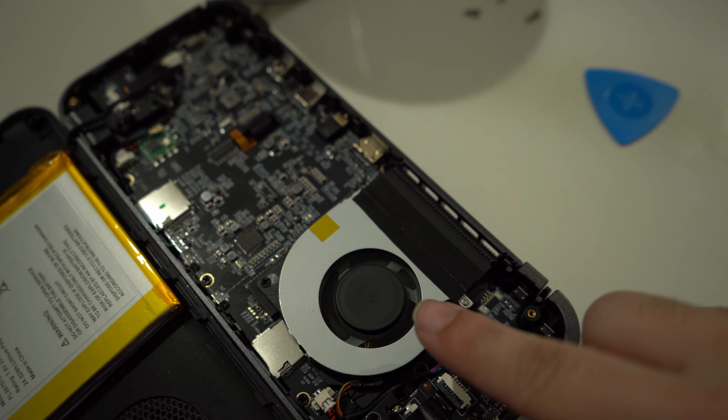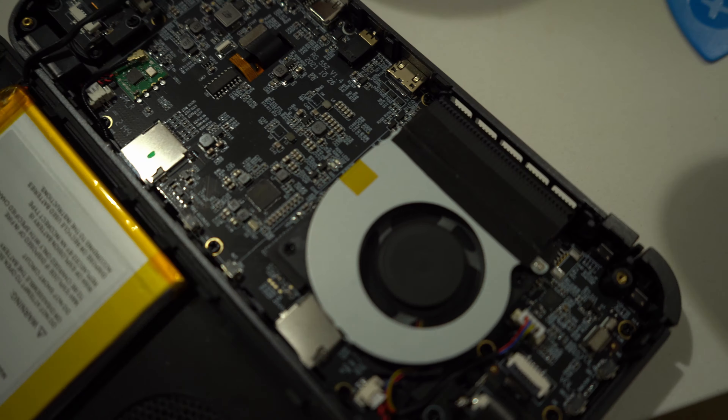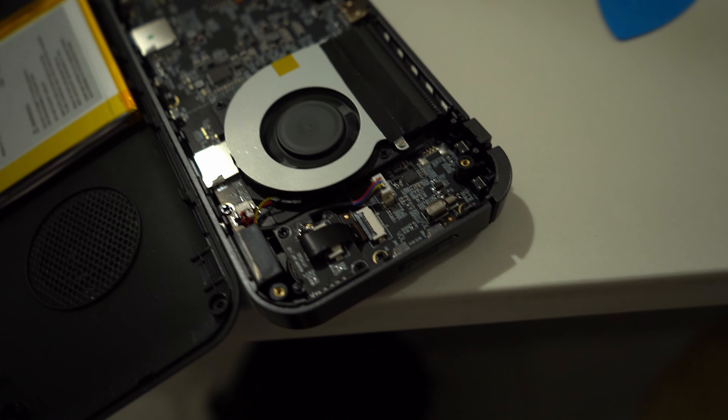This is incredibly unprofessional. This is the worst customer support I have seen from any company, and I'm rather disappointed by how crummy they've been. Ambernic, if you somehow see this, feel free to respond to my email because I still have a damaged RG552 that's completely unusable, and I paid full price for this. The risk isn't really worth this potentially happening and then only being able to use this as a $230 paperweight. That's why I'm going to advise you to look away from their RG552 line.